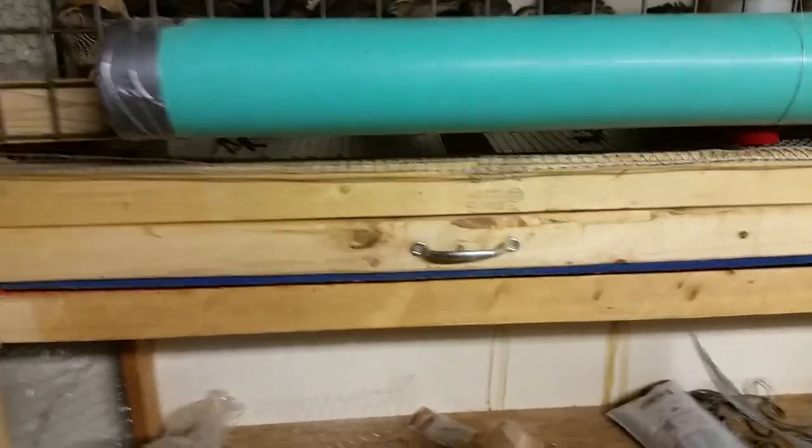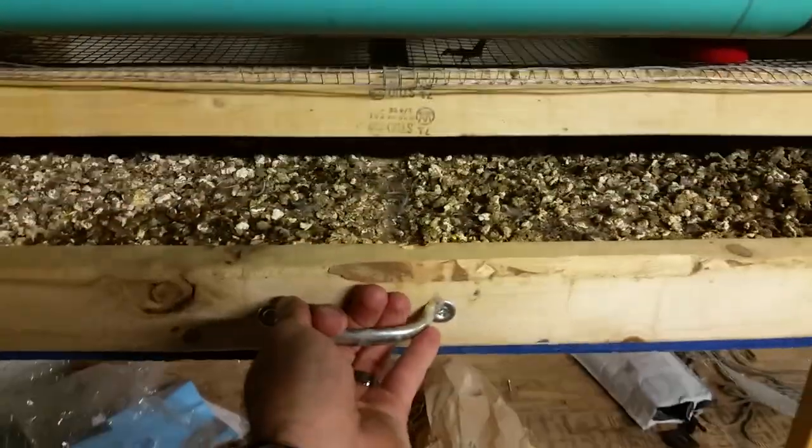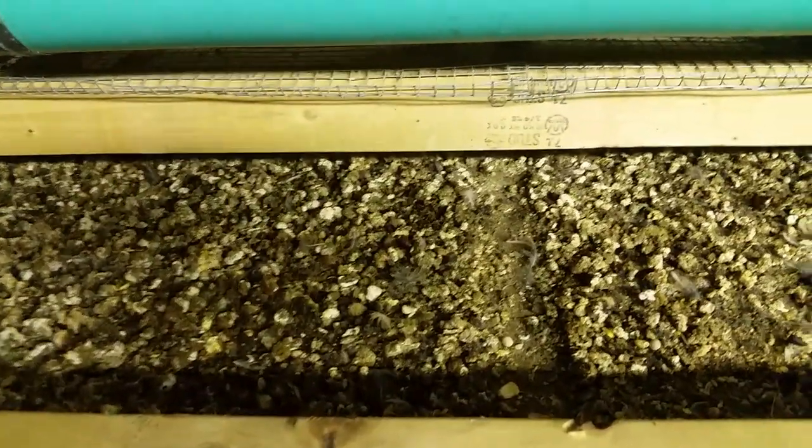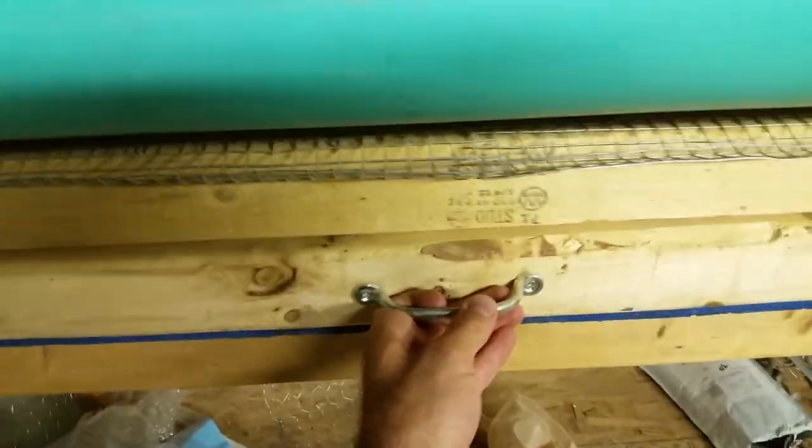Each one also has one of these drawers for excrement that I built into it. It makes it a lot easier — you can pull the whole drawer out, take it right to the garbage can and scrape it out, or into your compost bin, whatever you're going to do with it.